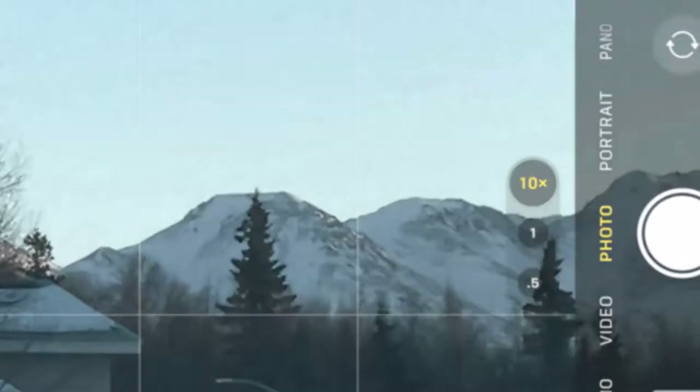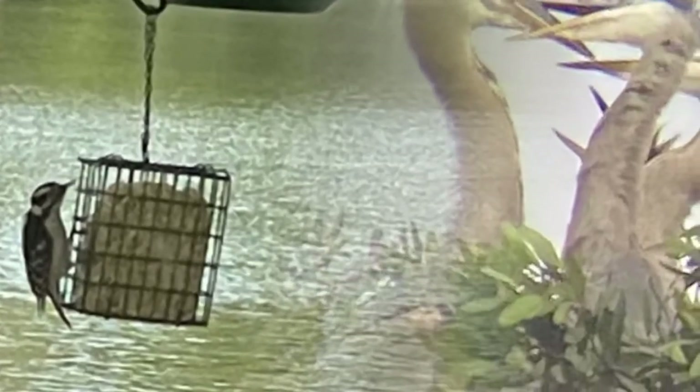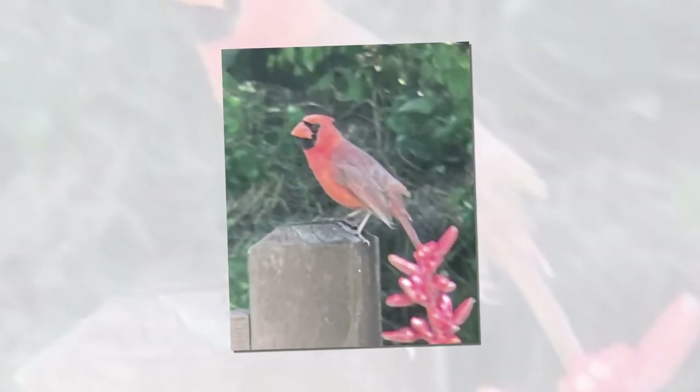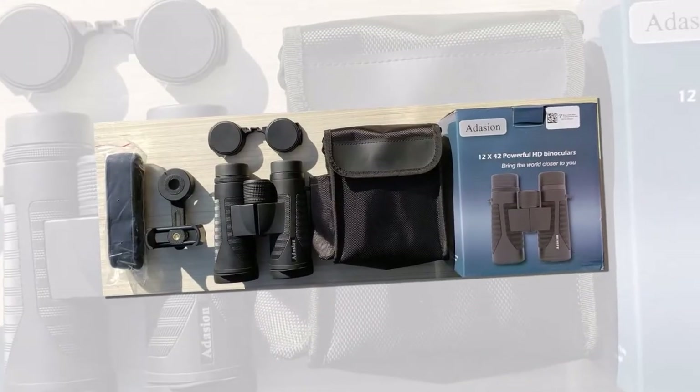I'm very pleased with these binoculars. They shipped very fast and the customer service for the lifetime warranty answered me in 24 hours, just as stated on the warranty card. With only 560 grams weight, Edition binoculars deliver a 367 feet per thousand yards large field of view.